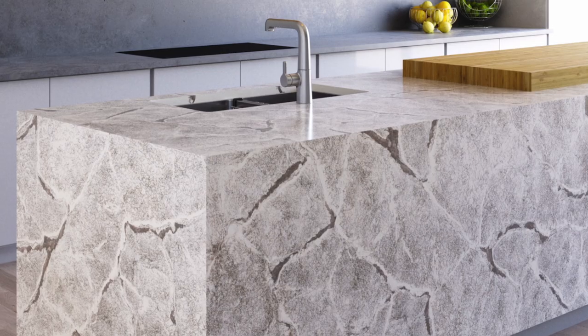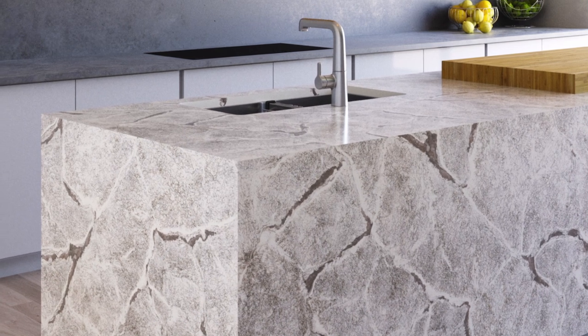Now how do you get around this? A mitered edge is going to bring that horizontal all the way to the edge, otherwise it still looks beautiful and really doesn't change anything with the design.